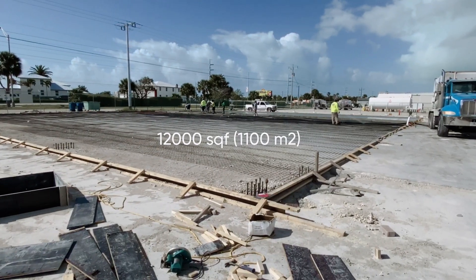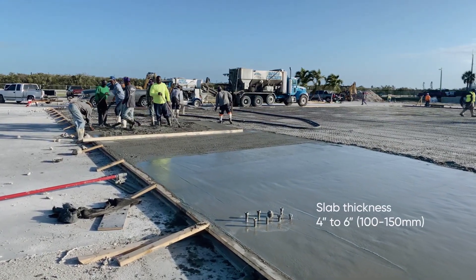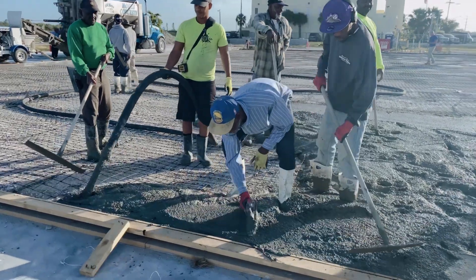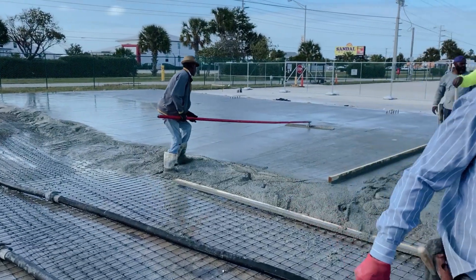where a new 12,000 square feet hangar for private aircrafts will be built in a few weeks. Currently the floor is being poured. Slab thickness ranges from 4 to 6 inches. Welded wire mesh, 6 inches by 6 inches, 10 gauge, is typically used for reinforcement of such slabs.